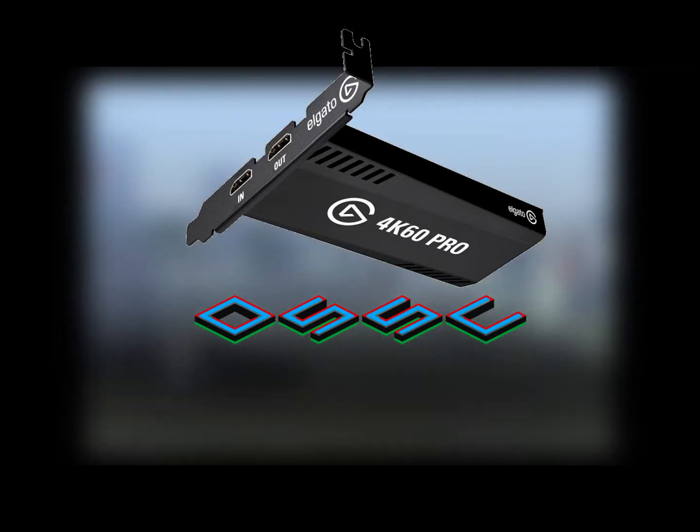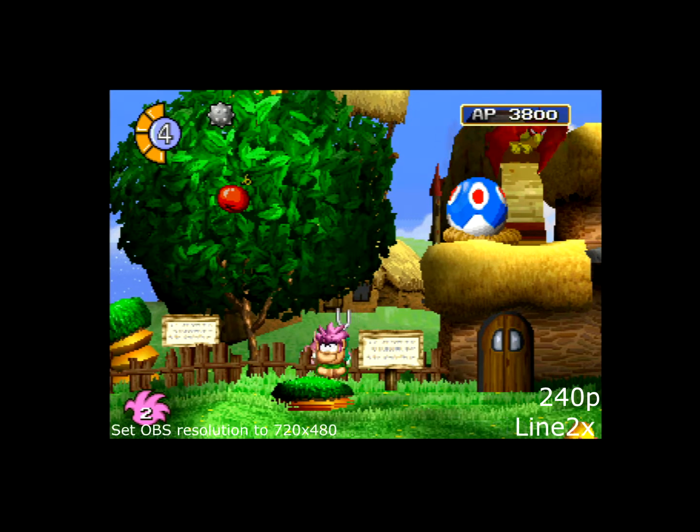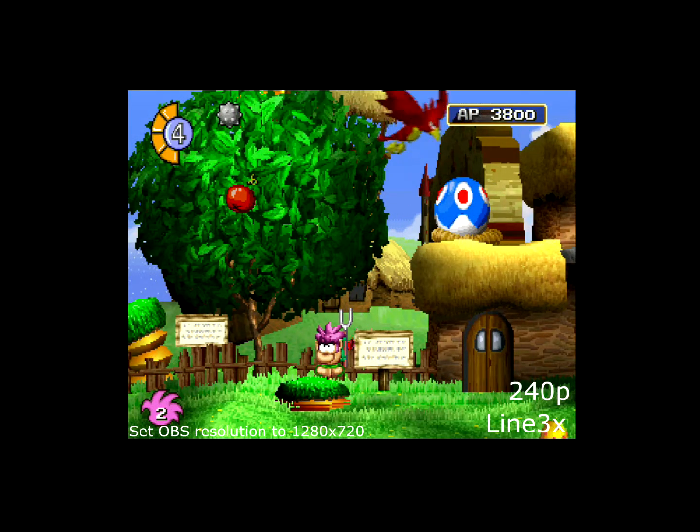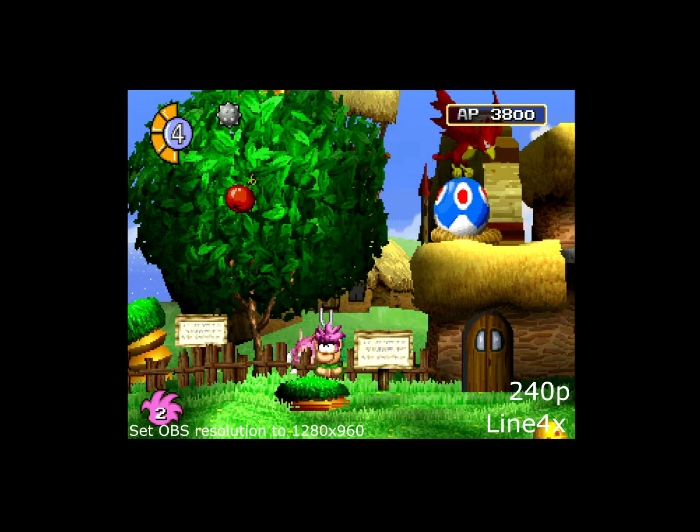Gameplay is captured from OBS. Gameplay is produced by Nik. Thank you.